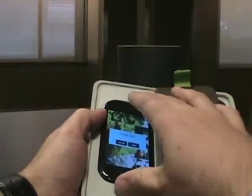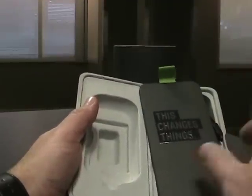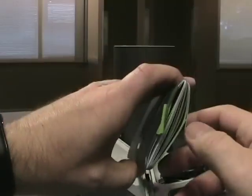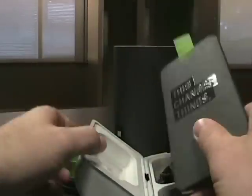So inside we've got the Kin 2 on the left side — go ahead and set that aside. We've got 'This Changes Things' with some materials inside, directions, network information, stuff like that.